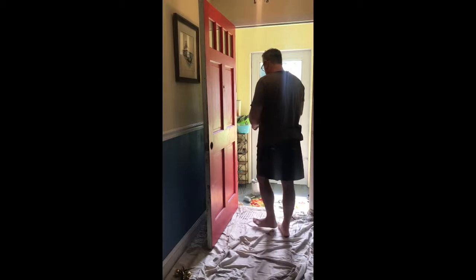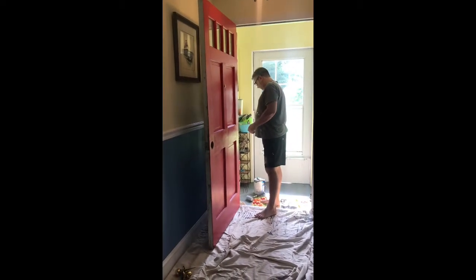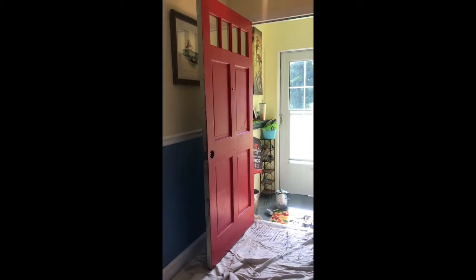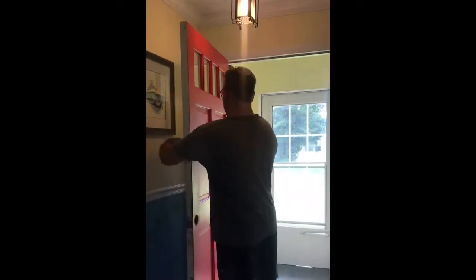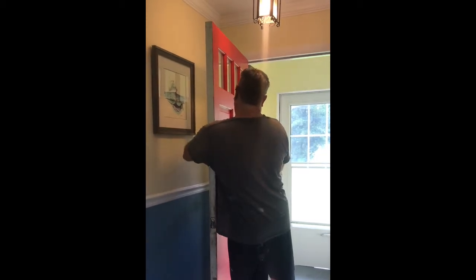He is not going to be painting the inside of the door; we're going to leave that white because it matches the inside of the house. He did take the handle off and he is going to take the little peephole off and then wipe the door down. I can't do that — my arms aren't long enough to reach around it alone.